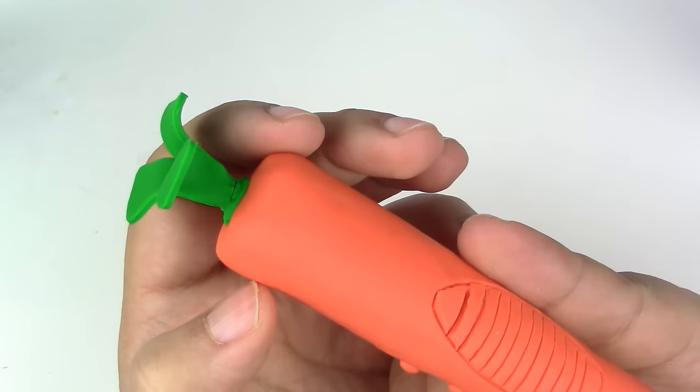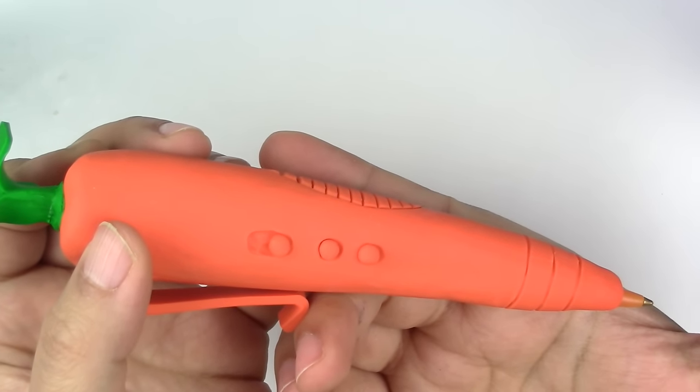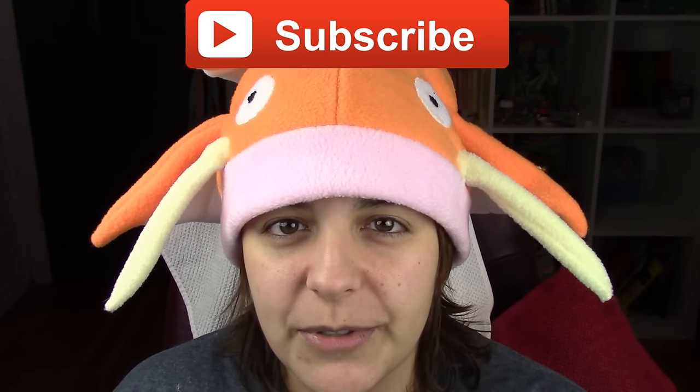And coincidentally, it is also close to Easter, and usually we associate Easter with bunnies, so two for one. For those of you new to my channel, don't forget to subscribe. There are plenty of geeky tutorials to keep you entertained.